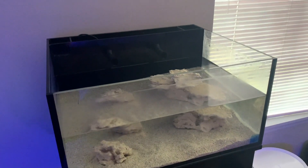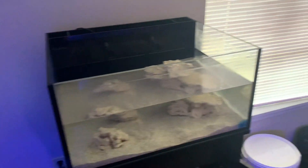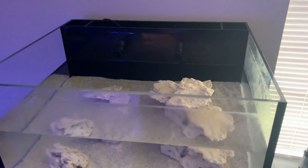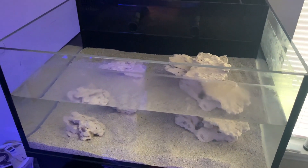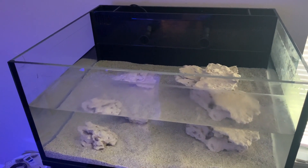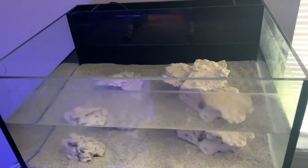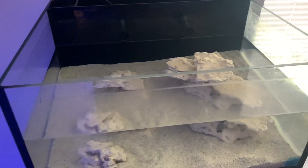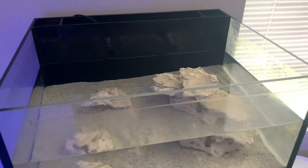Hey guys, welcome back to video two of this build. I started this tank on the 11th of March and it's now the 25th, so it's been 14 days — about two weeks. The tank has finished cycling.